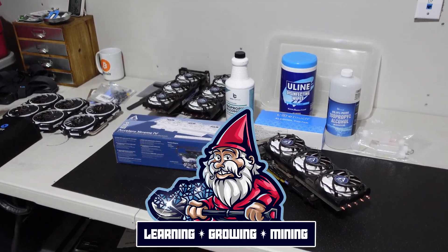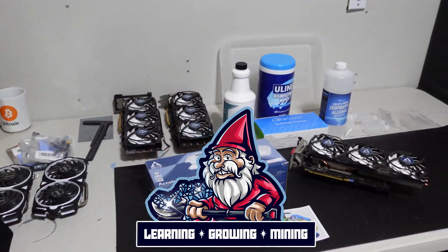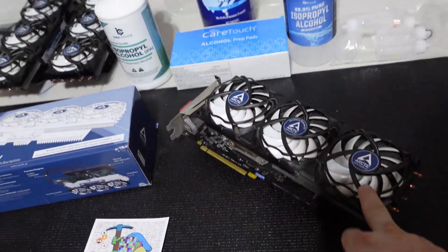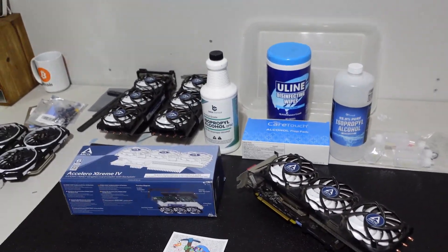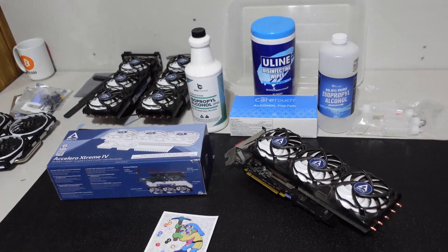Welcome back to the Hobbyist Miner channel. We are finally here. If you guys caught our video last week, we received these mystery GPUs. I'll put a link in the upper right-hand corner to the unveiling of those GPUs where we plugged them in to figure out what they were. If you want the cliff notes and want me to ruin it for you, I will.